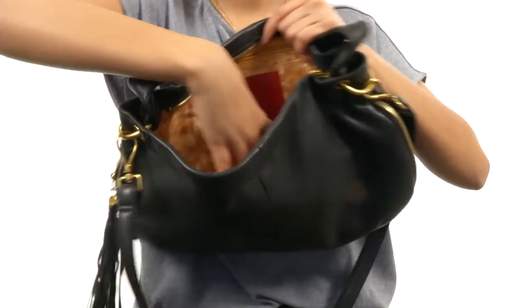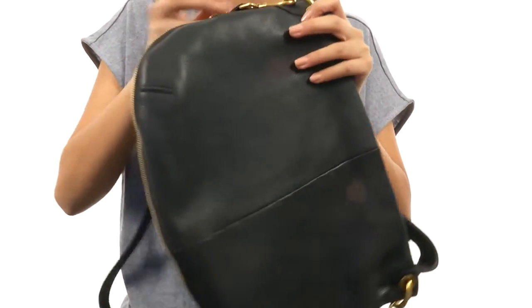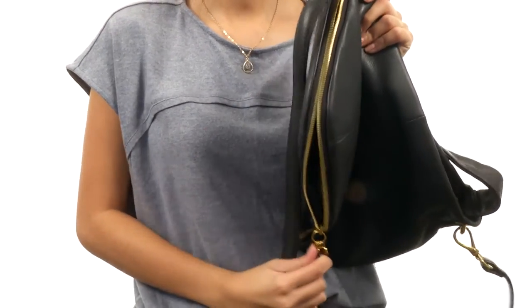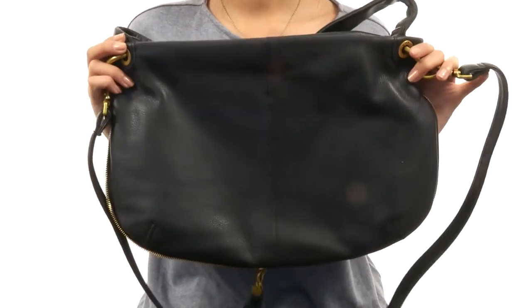Inside we have a pretty good amount of space for all of your daily needs — it's a pretty good sized bag. But if you need to extend it a little bit more, a really cool option you have is using this zipper, which actually acts as a little bit of an extender for the bag. So this bag right here has got it all.